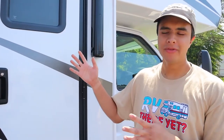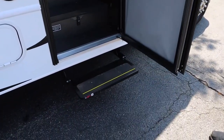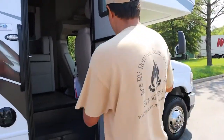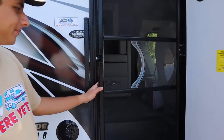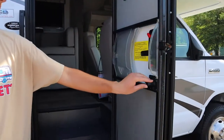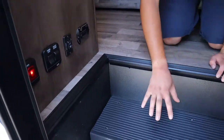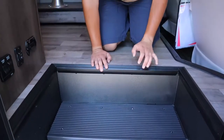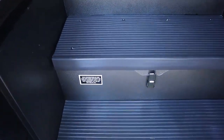That concludes the outside walkthrough, so we can head inside now. When you enter you have the power step that comes out when you open the door, and you also have a screen door that disconnects from the cabin door. Upon entering the RV you have a lot of switches around the entrance. Below the stairs here is your house battery, which is for very minor electrical things like the lights, the awning, or the slide out — that means you don't have to be plugged in or have the generator on just to turn on a light. This will be charged when you're plugged in or when the engine is on.